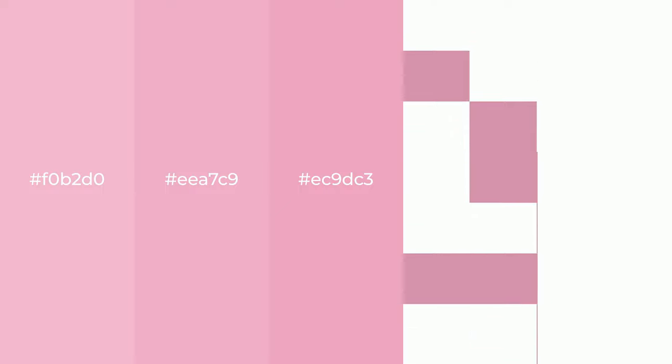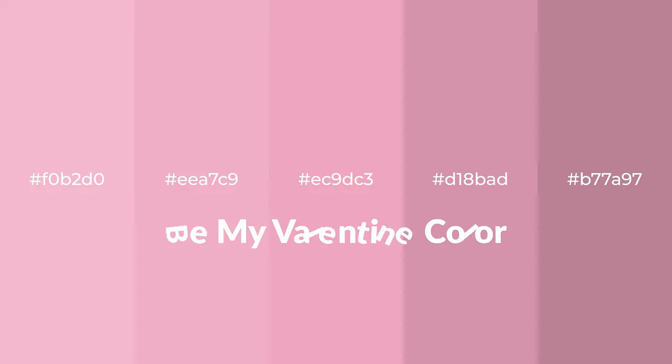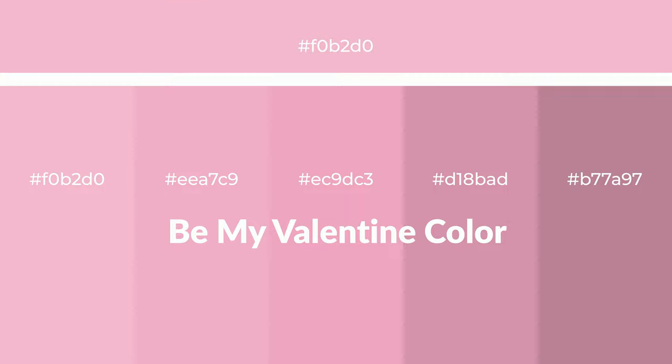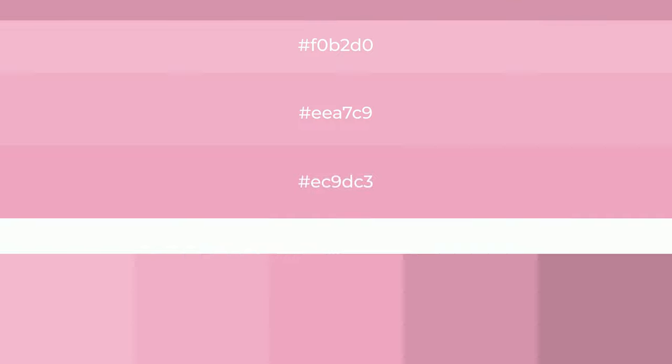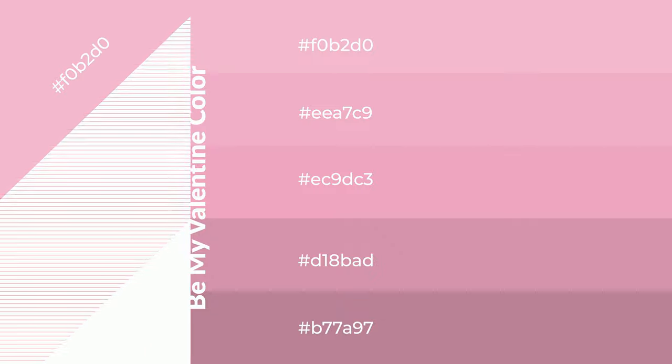Warm shades of Be My Valentine color with violet hue for your next project. To generate tints of a color, we add white to the color. Tints create light and exquisite emotions. To generate shades of a color, we add black to the color, and it is used in patterns, 3D effects, and layers. Shades create depth and drama.